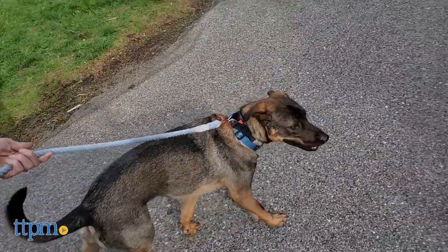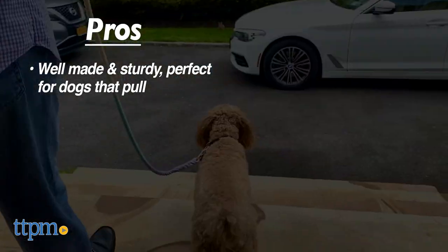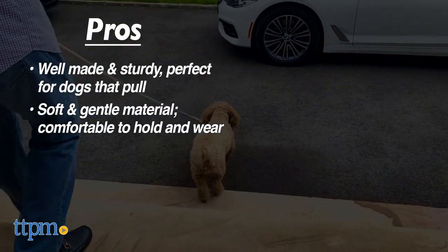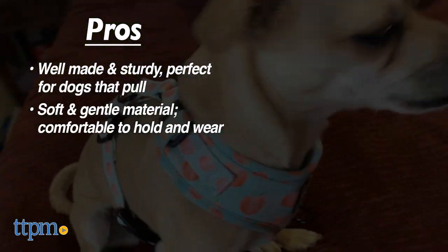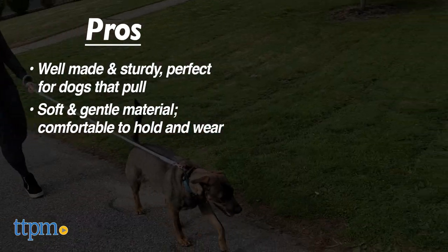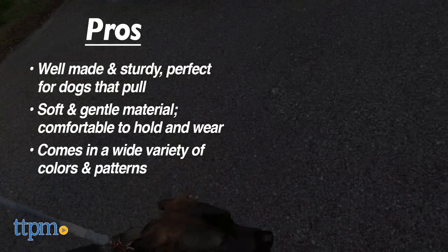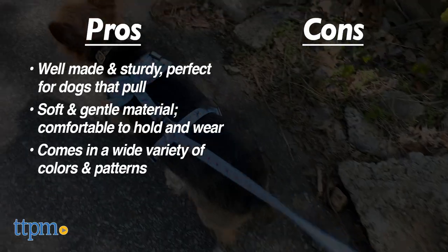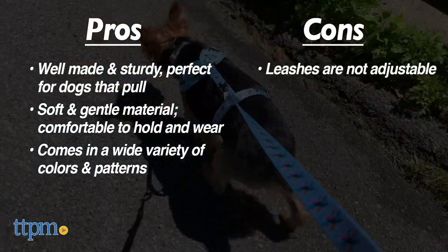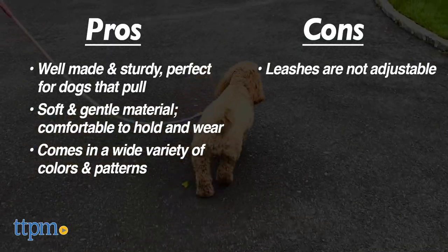And now for our pros. First up, these are sturdy products, perfect for those dogs that like to pull everywhere on walks. Also, the materials are so soft and gentle, which means the leashes will be comfortable for you to hold and the harnesses are comfortable for your dog to wear. Finally, there is such a wide array of gorgeous colors and patterns, so dogs and dog owners have lots of options to express themselves. We only have one small con, and it is that we wish the leashes were adjustable. But other than that, we were so happy with these products overall.